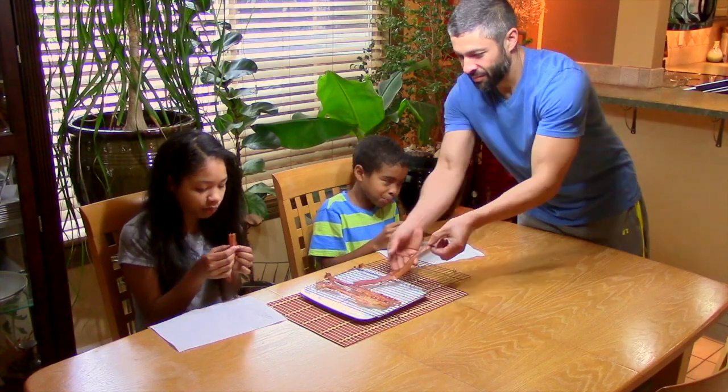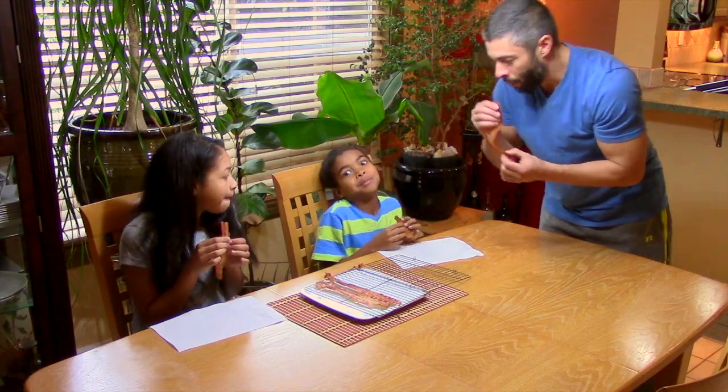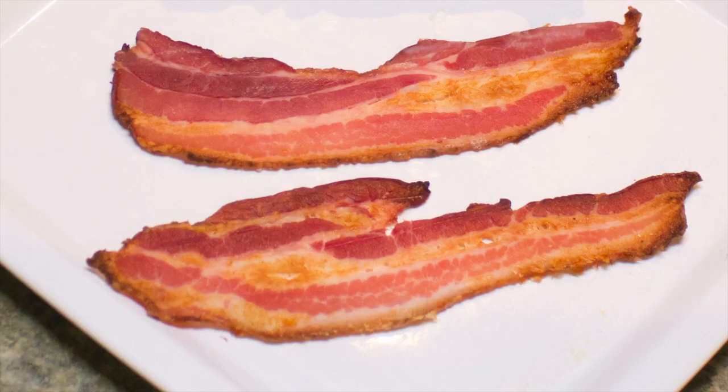And the taste? You've never tasted bacon like this before. You've never seen bacon look like this before, and we believe it will take your bacon experience to the next level.